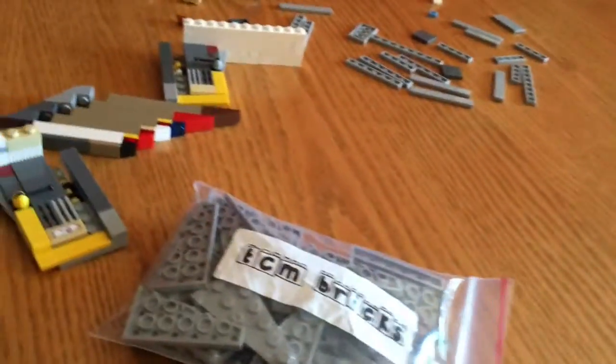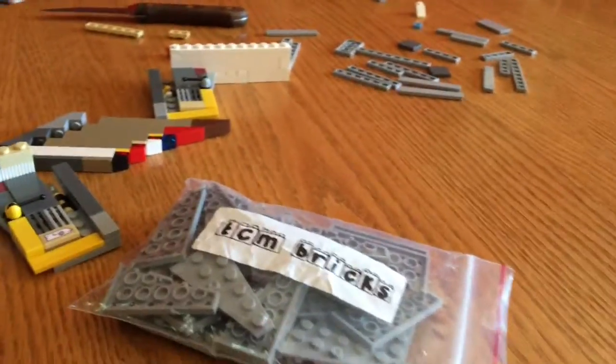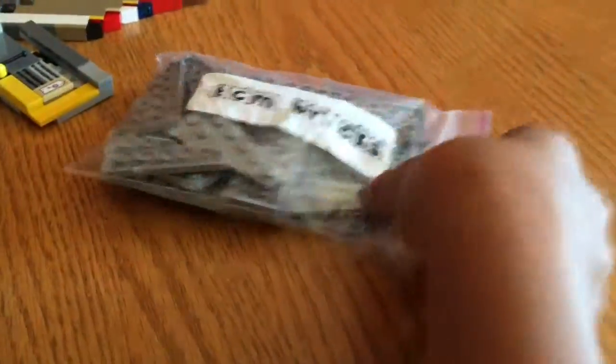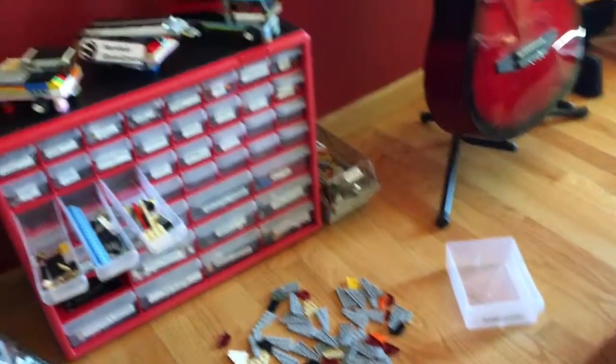By the way, if you're looking for pieces like I got for the wing, just go to eBay and search for TCM bricks — you can get a lot of those. The table is kind of messy over here but I cleaned up my food. And here's a knife for getting pieces out — always be careful with that.